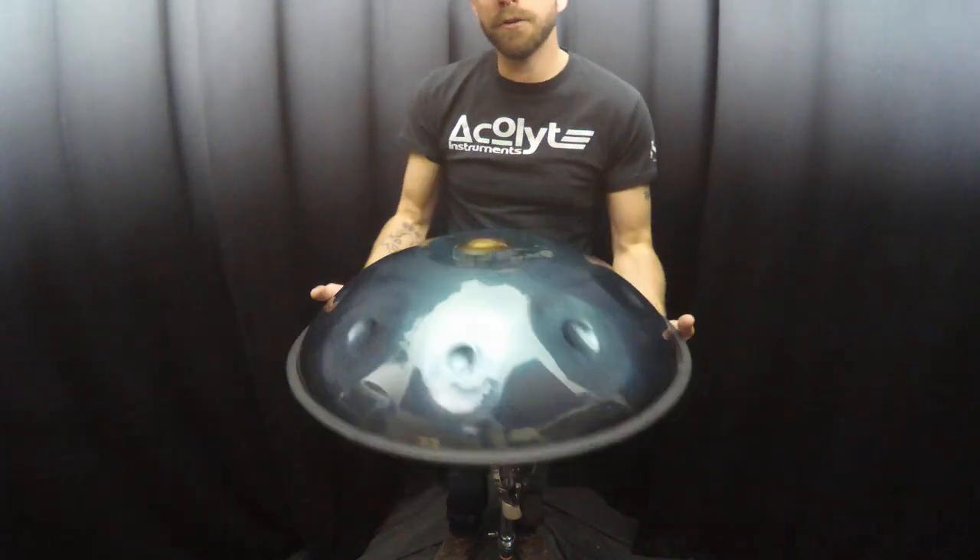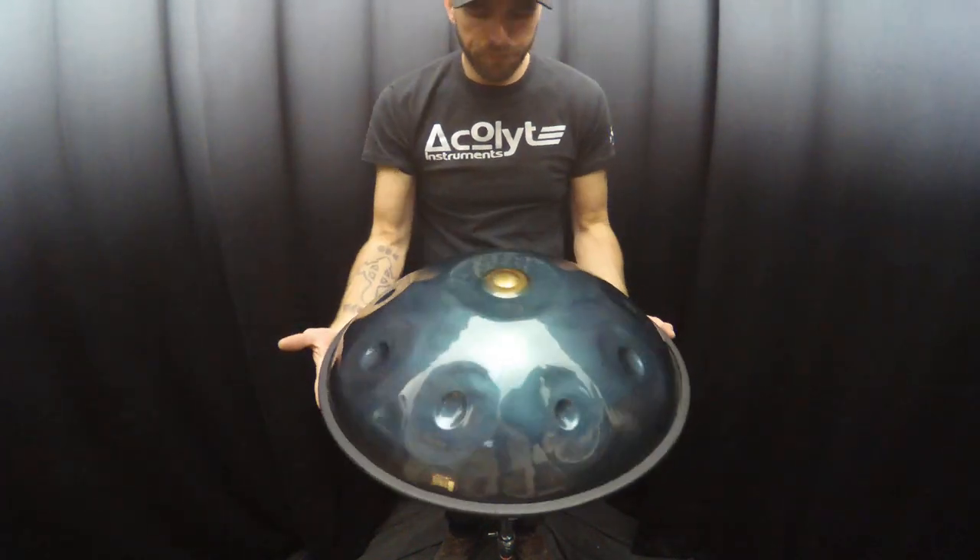Nirvana handpan, D minor Celtic, triple D, and PC steel.